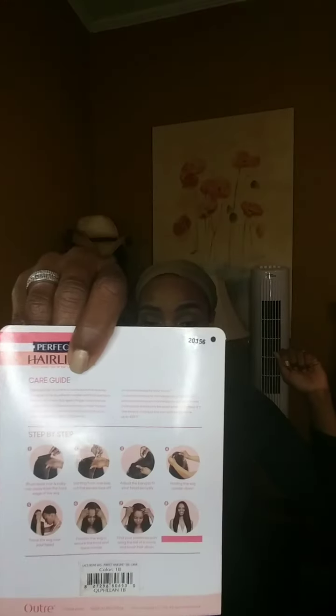She does come with baby hairs, but they are very, very thin. If you can see the box and those baby hairs on the front of the model, that's exactly what they look like. I've already gone ahead and cut the lace and looked into this hairline as well as the parting area and that elastic band that we're going to talk about later.